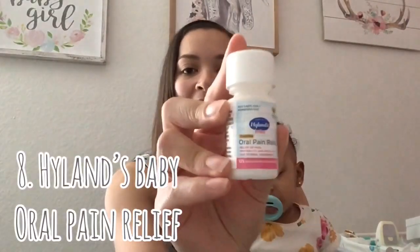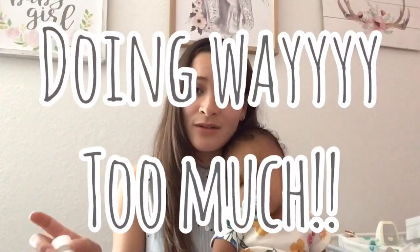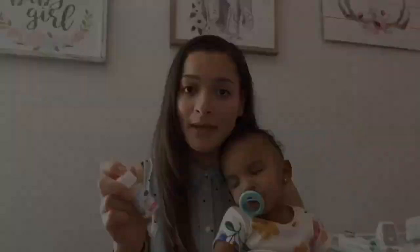Another pain relief method I use is Highlands Baby Oral Pain Relief. They have these little tiny tablets that actually melt in your baby's mouth — really good. I got these from Target. The only thing I don't love is the dosing: it recommends one tablet every 15 minutes for four doses, then once every hour after that. I feel like that's a little too much, so I just use this every now and again. But it's an all-natural pain relief option you can use for your baby.